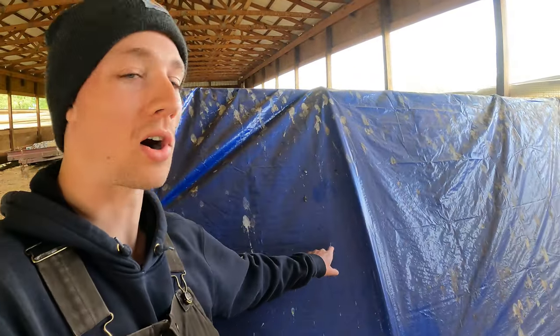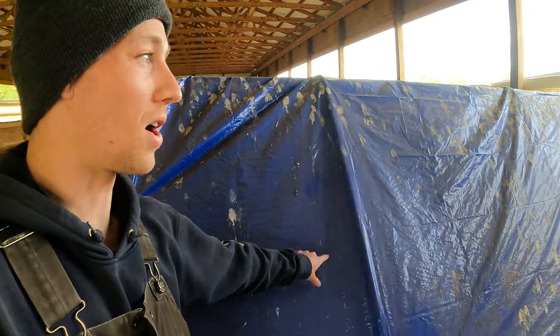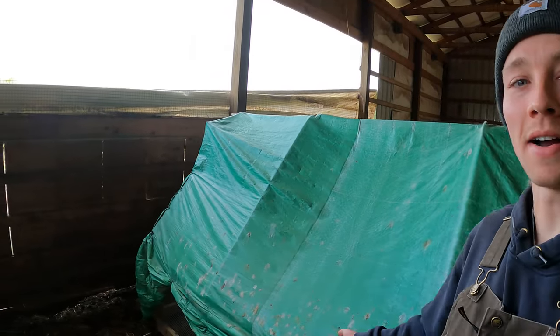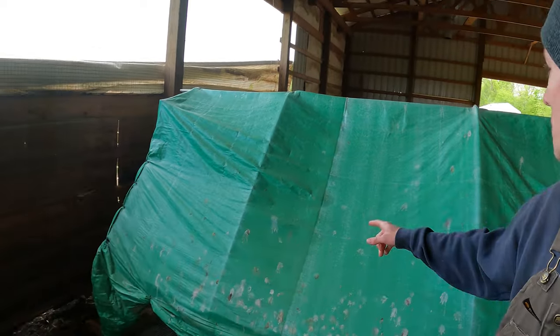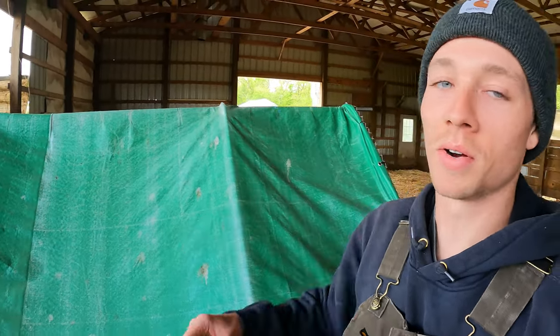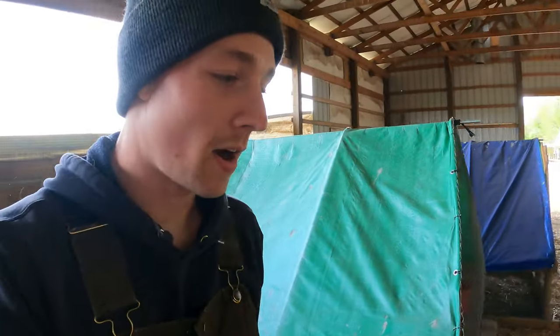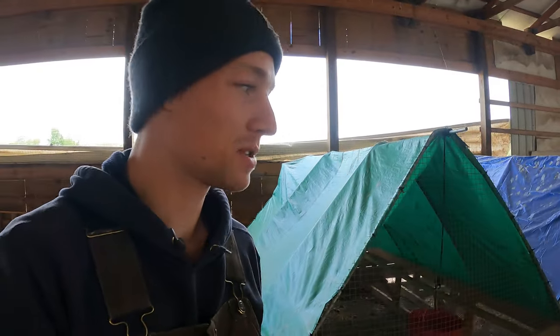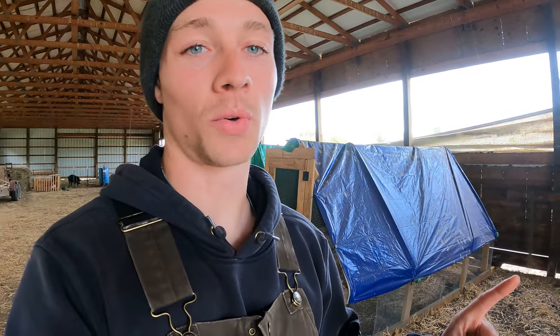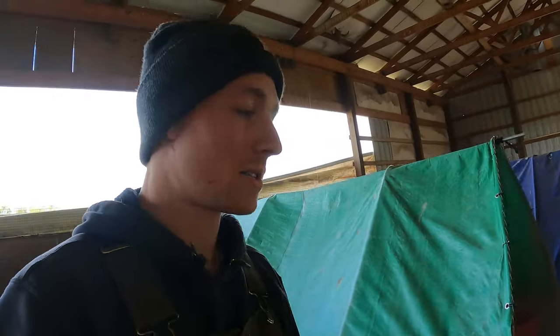I used some really cheap tarps — I got a good deal on tarps and this one's not too bad, but this green one over here is kind of getting beat up. You can see right at the top it's starting to wear, so I decided to go to Harbor Freight and I got the heavy duty tarps. I'm going to make those upgrades on the tarps and I need to upgrade the wheel system on these chicken tractors.